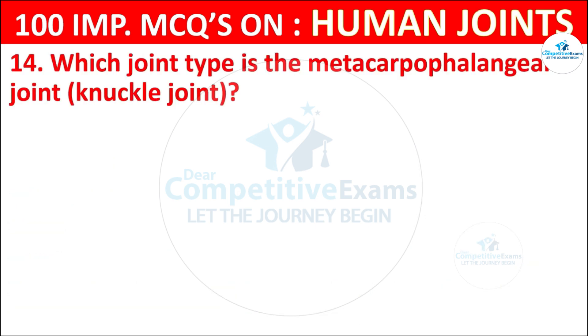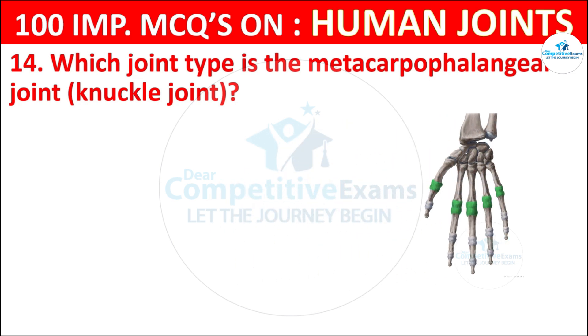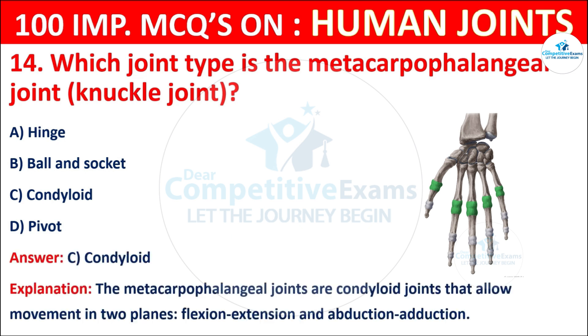Question No. 14: Which joint type is the metacarpophalangeal joint, known as the knuckle joint? Your options are: Hinge, Ball and socket, Condyloid, or Pivot. The correct answer is C, that is condyloid. The metacarpophalangeal joints are condyloid joints that allow movement in two planes: flexion/extension and abduction/adduction.